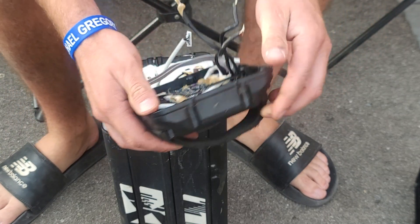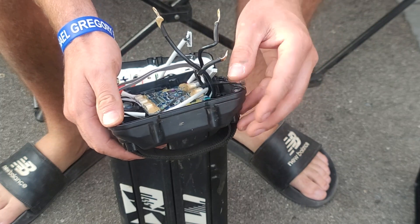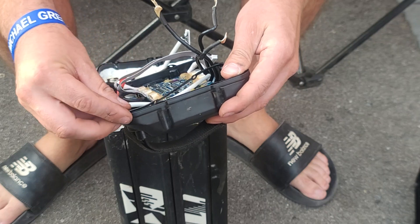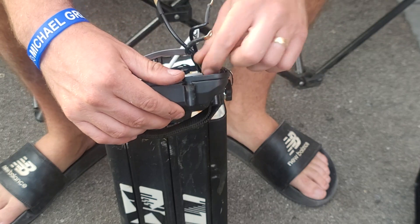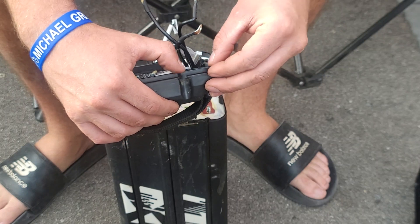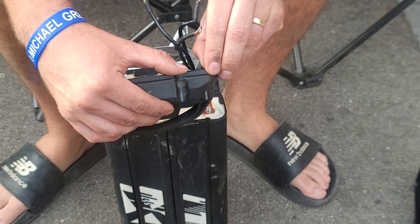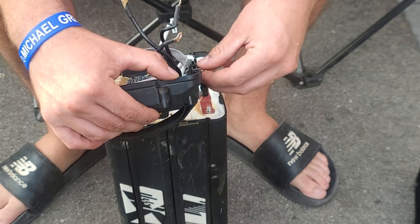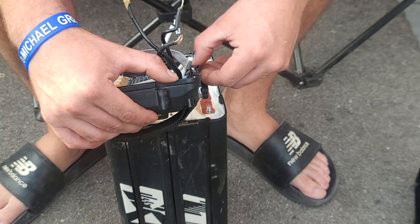I was racing the bike and it cut out and stopped working in the middle of the race. At the first round I got second, and then this round at Walton I was getting my eyes beat — my bike felt super slow. I thought maybe it's the controller, maybe it's this or that, but I noticed my battery wasn't charging; it was sitting at 77% and it wouldn't take a charge.